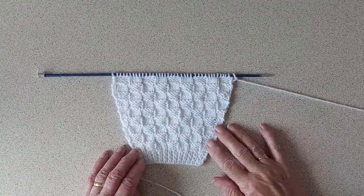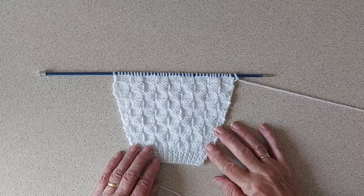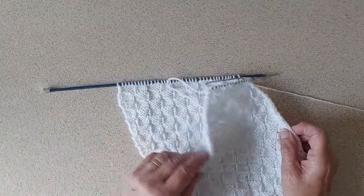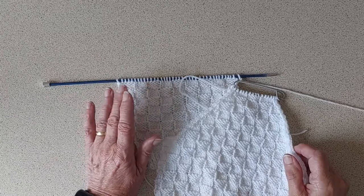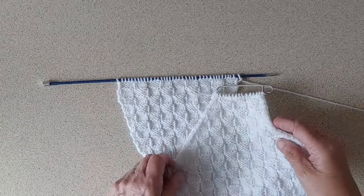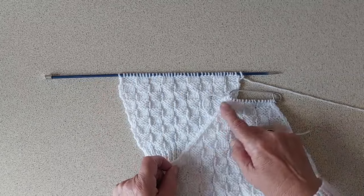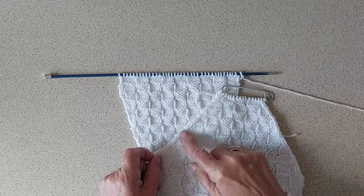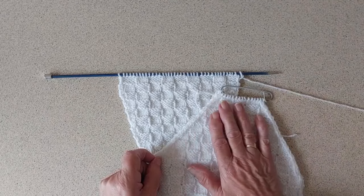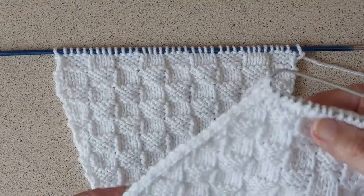I have knitted the sleeve up to five and a half inches and I'm now ready to start the decreasing. But before I do that, I'm going to give you a little insight into how I work out the decreasing, because this is my own pattern and I'm working it out as I'm knitting it. When you do the decreasing on the sleeve you want it to match the back, so you get exactly the same number of decreases on the sleeve as on the back.